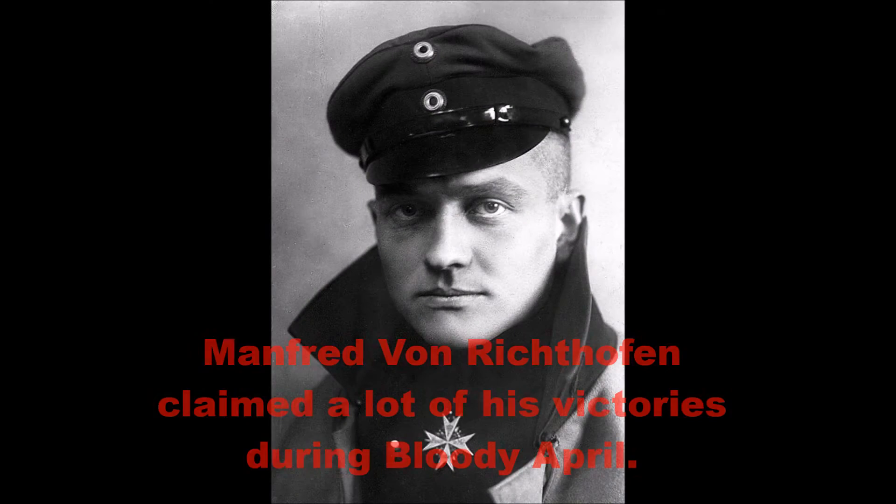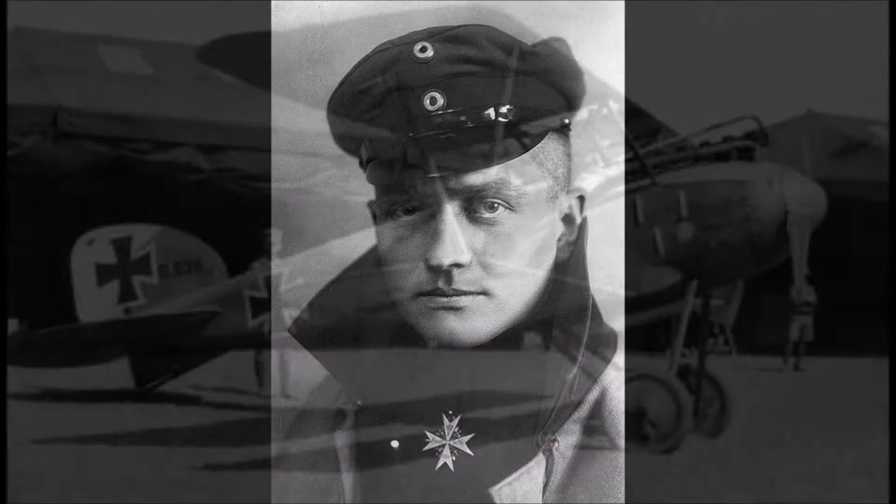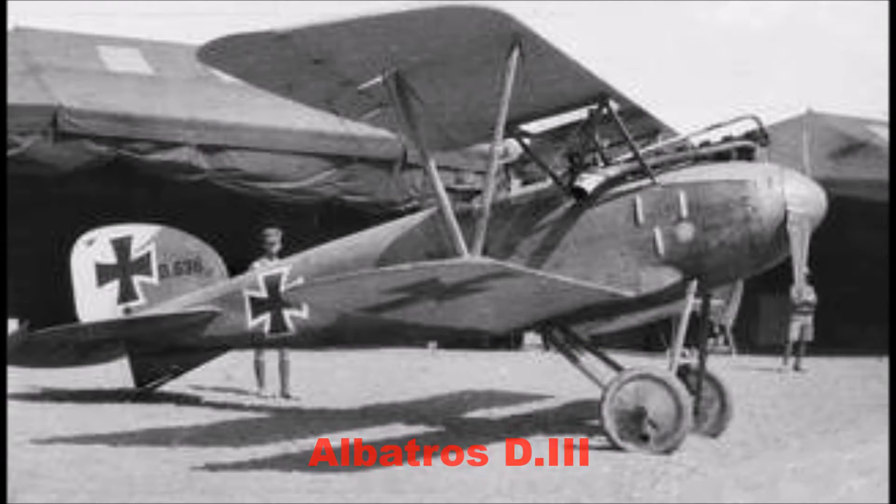Bloody April, or April 1917, was by far the worst time for the Allies during WWI as far as the air war was concerned, and for good reason. Some of the biggest reasons were simple: the Germans had better trained pilots, better tactics, and for the most part a better surplus of airplanes, which largely included the Albatross D3.